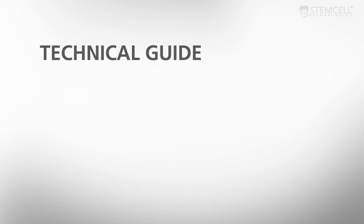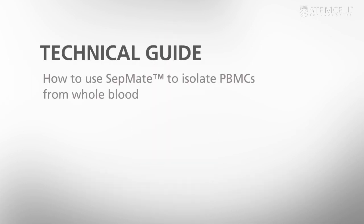Setmate is a new product from Stem Cell Technologies that lets you isolate PBMCs from whole blood in just 15 minutes. This video demonstrates how to use Setmate to isolate PBMCs from whole blood.